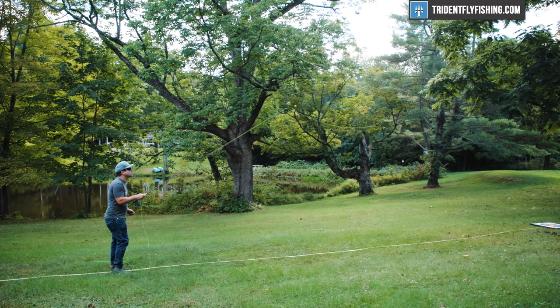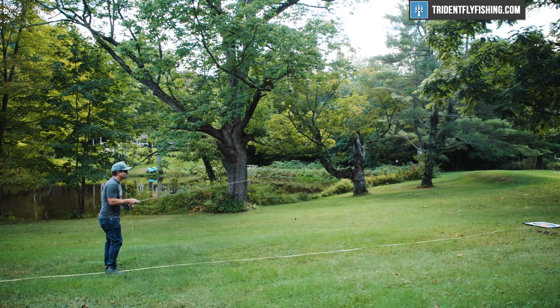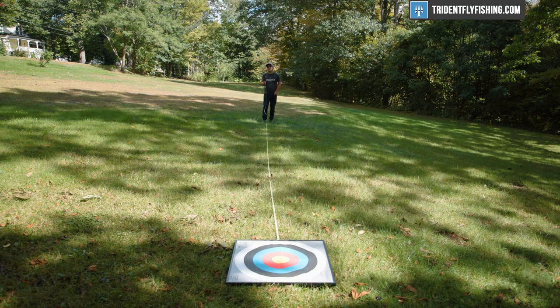Starting at our first trout distance of 30 feet, the Grays Lance performed pretty well. It's still a fairly fast rod, so you don't get tons and tons of feel at that short distance, but accuracy was really good, and frankly, I don't make that cast very often.